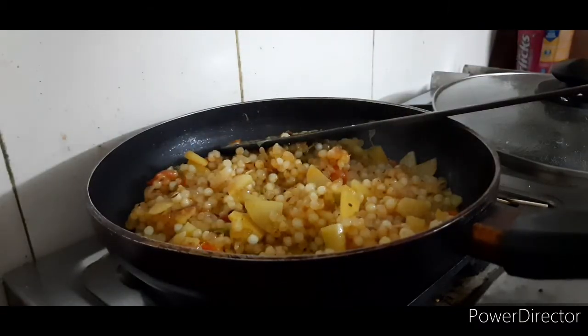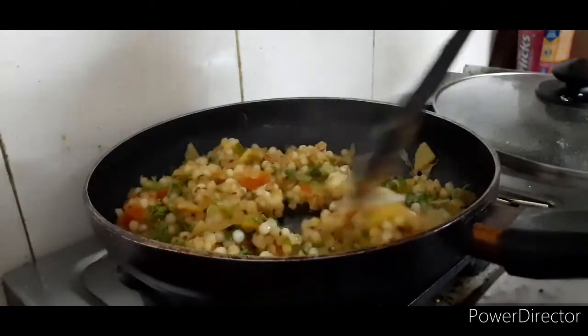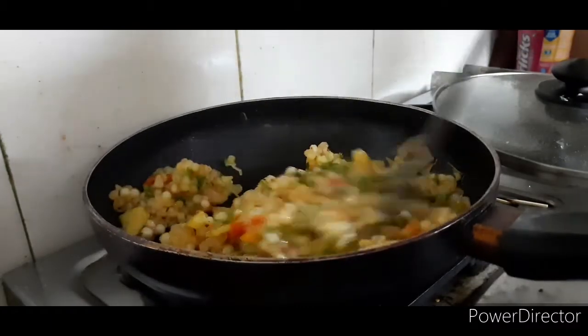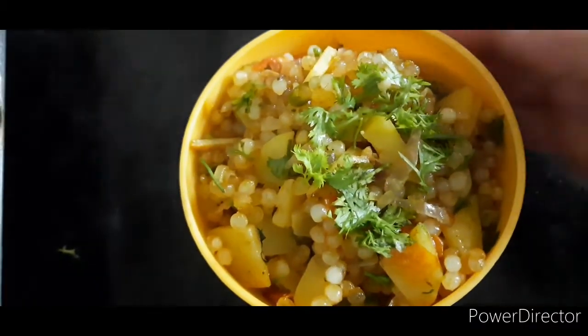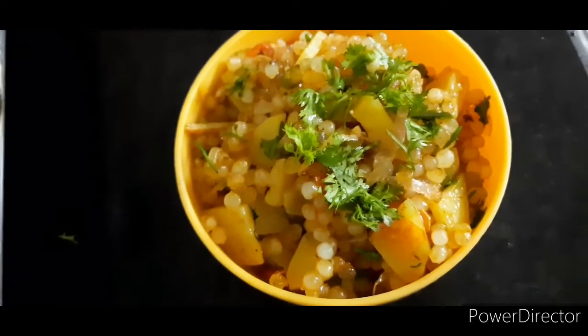We will add some salt. This is very yummy, so let's serve it. See how good it looks — colorful and very yummy!